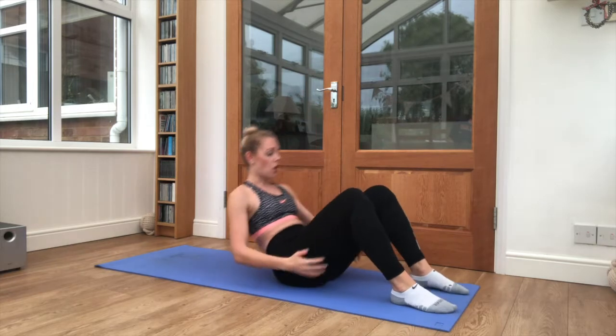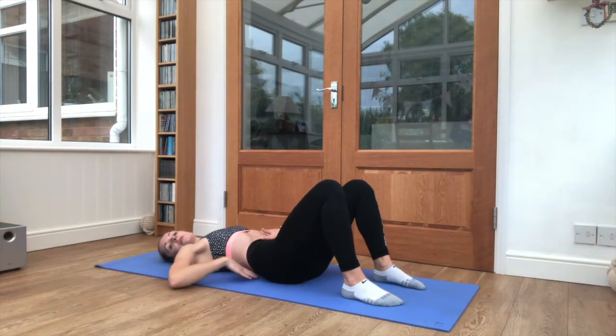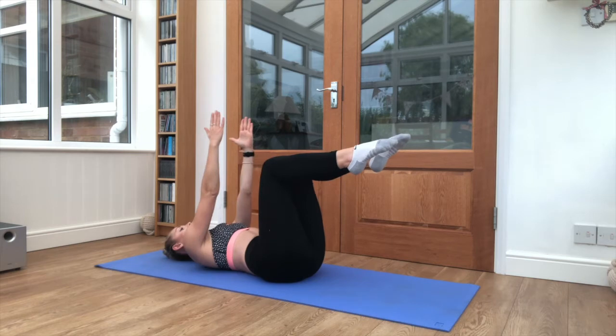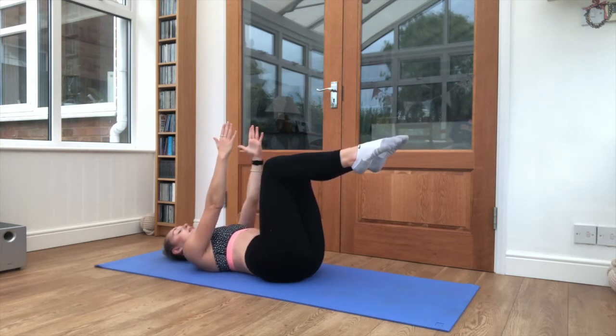We're going to work through 5 exercises, 25 seconds work for each of them. So we're going to start on our backs first of all, squeeze that tummy in nice and tight to the floor, just a small natural arch in the back. Lift both feet up, arms are coming up in front of the chest, pull those shoulders into the floor. Keep breathing nice and steady, into the nose, out through the mouth.